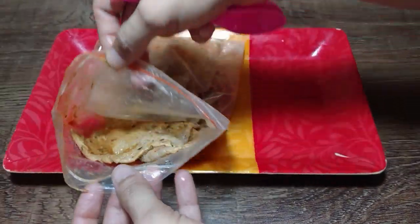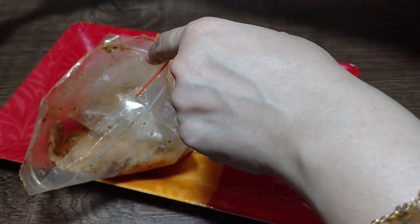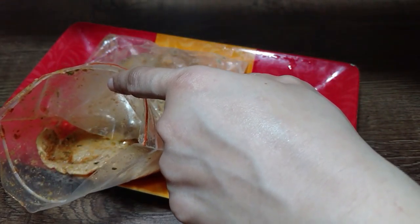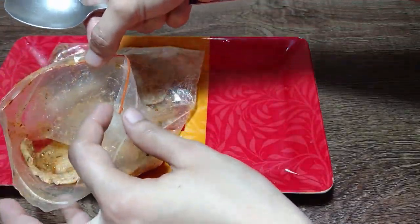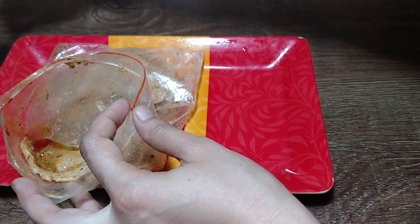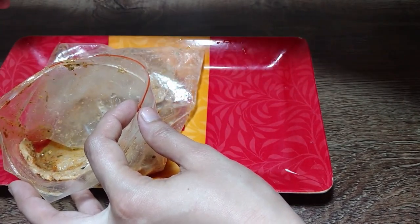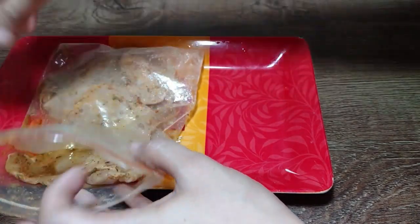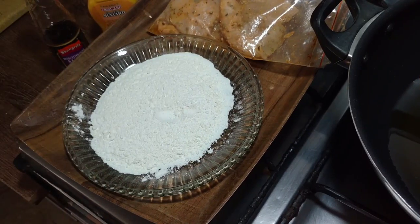After 2 hours, the chicken is marinated. Now add 1 to 2 tablespoons of olive oil — if you don't have olive oil, use normal cooking oil. Mix it well with your hands. Adding oil helps the marinade absorb better into the chicken.